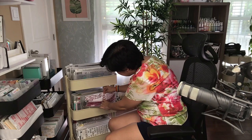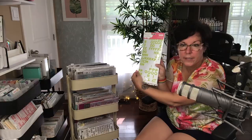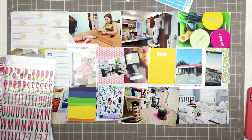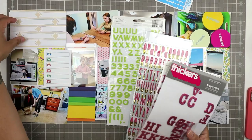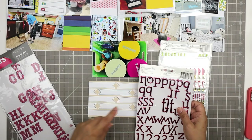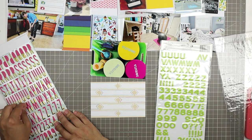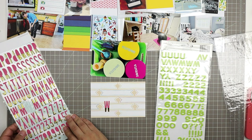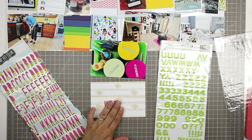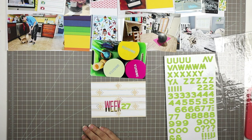To make my title card I'm looking for some bright and colorful thickers — maybe some bright pink and these green ones called 'Fantastic' by Dear Lizzie caught my eye too. I'm going to go with these Hip Kit Club stickers — exclusive to the Hip Kit Club — and spell out 'Week.' They're a puffy pink letter sticker dipped in gold, so pretty. Week 27.